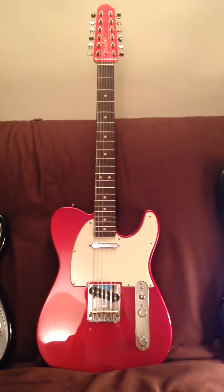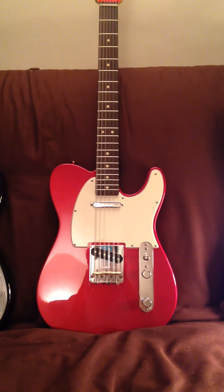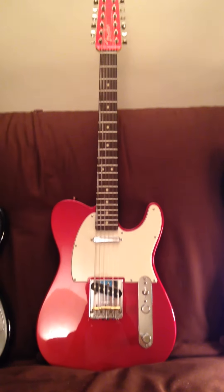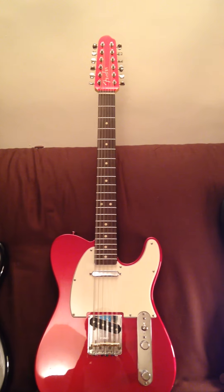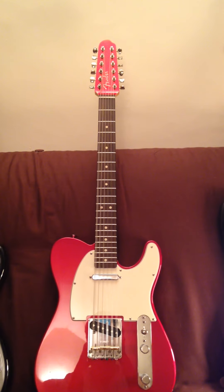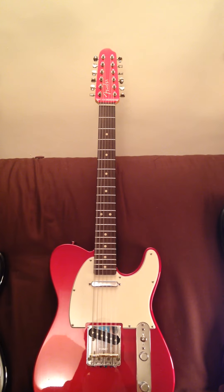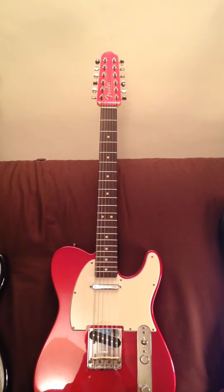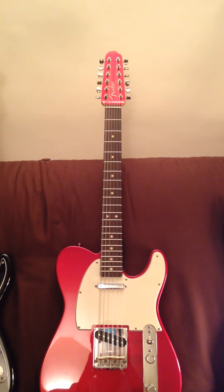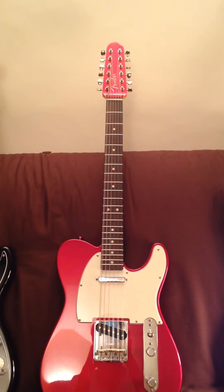A few months ago I acquired a Mexican standard Telecaster for a very good price. I originally considered doing the 12-string neck conversion, which is a popular option involving drilling out another six holes in the headstock and incorporating six machine heads, but in the end I decided against that because I thought it would still feel rather cramped having 12 strings on a standard Telecaster neck.